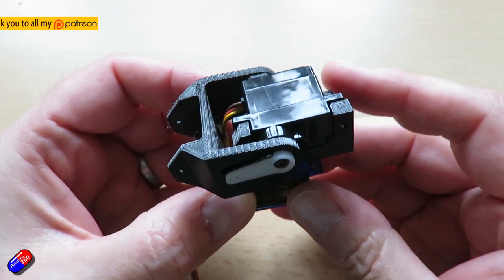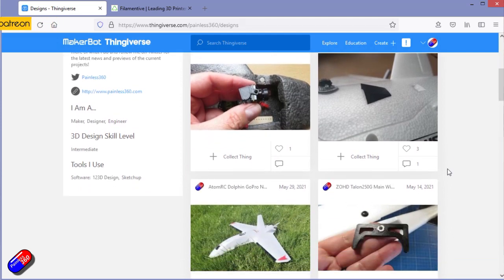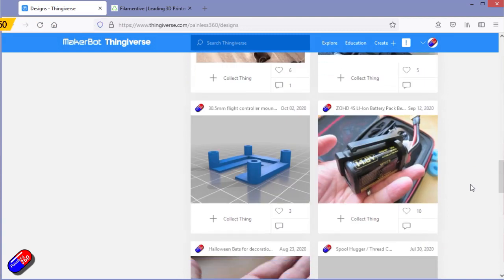Hello and welcome to the video. This is a quick look at something I've designed on Thingiverse. I have lots of designs on Thingiverse. 3D printing is a fantastic addition to the hobby and it's a great way to make parts.